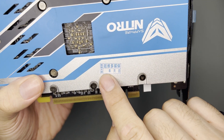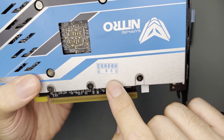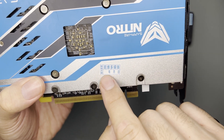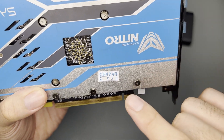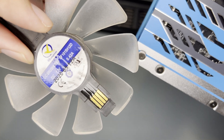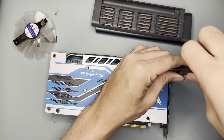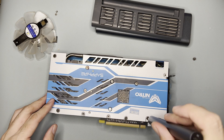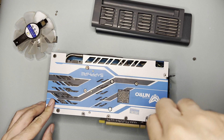One thing is for sure — the fans are very dirty. I noticed the sticker does not have the year, month, and day. Those Chinese characters indicate the manufacture date, so I don't know when this card was bought. But based on the fan sticker, the fan was manufactured in May 2020.